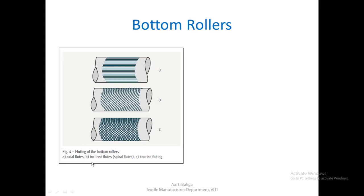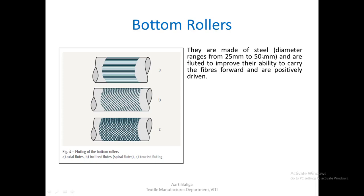There are three types of bottom rollers — A, B, and C. Type A has axial flutes, where the grooves run horizontally along the roller axis. Type B has inclined or spiral flutes, where grooves are at an angle to the axis. Type C is knurled, which provides a better grip on the aprons running on it. Bottom rollers are fluted to improve the ability to carry the fibers forward and are positively driven.